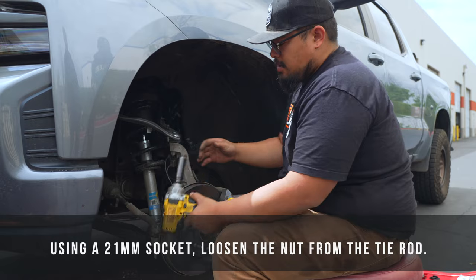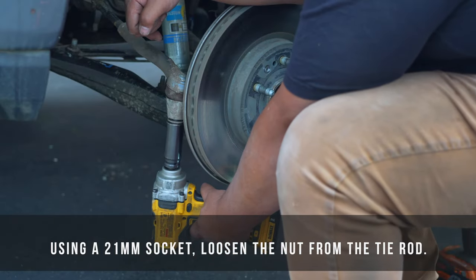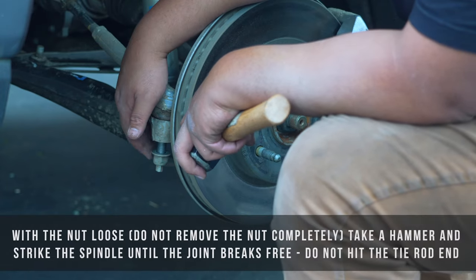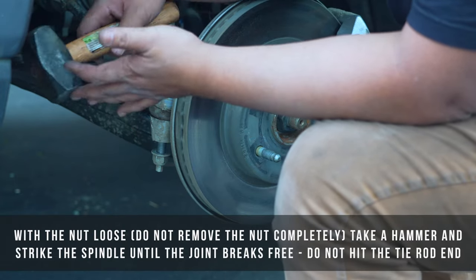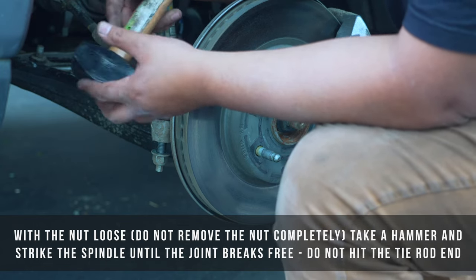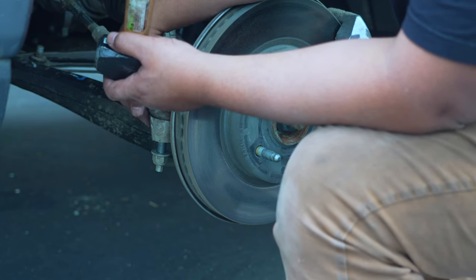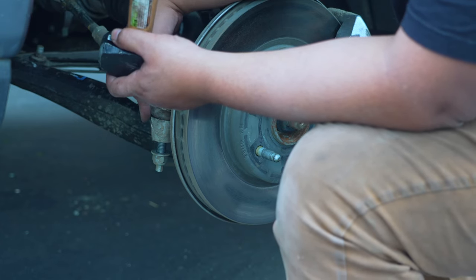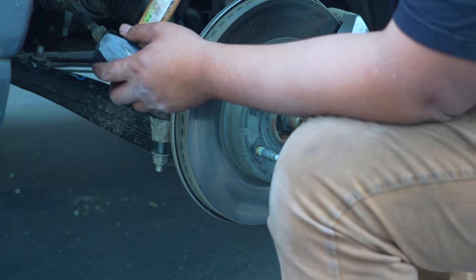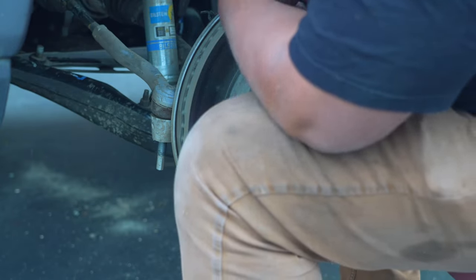Once you've got your ABS lines free, take a 21mm socket and break this tie rod loose. Once you have that tie rod nut loose, take your mini sledgehammer — some people use tie rod tools, but I like using the sledgehammer — and strike the spindle. Striking the spindle will cause the tapered ball joint to break free so you can get that out of the way.